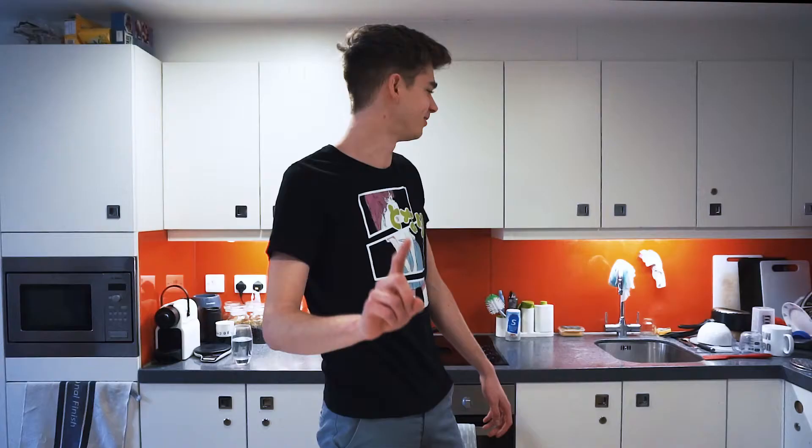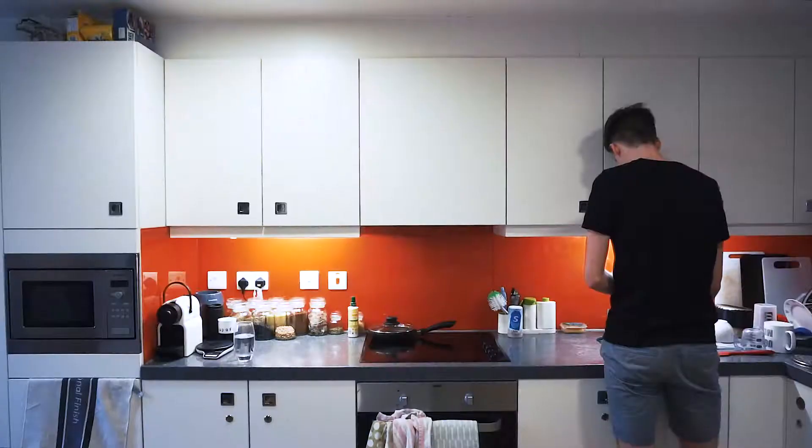First step for making some pasta — you might think, let's get the pasta. No, oh no, no, no. We've got to fill up the kettle first. And now that's going. Now you can start on the pasta.